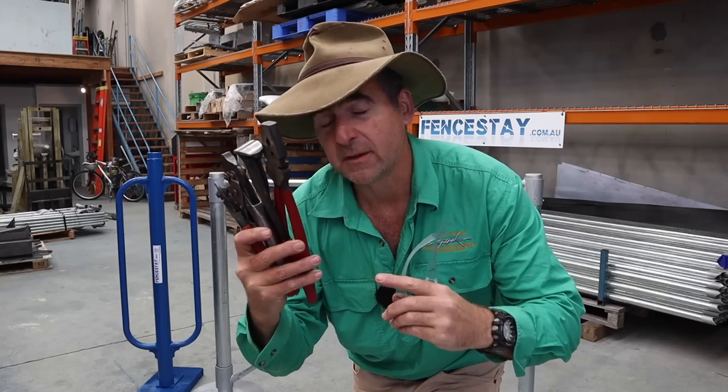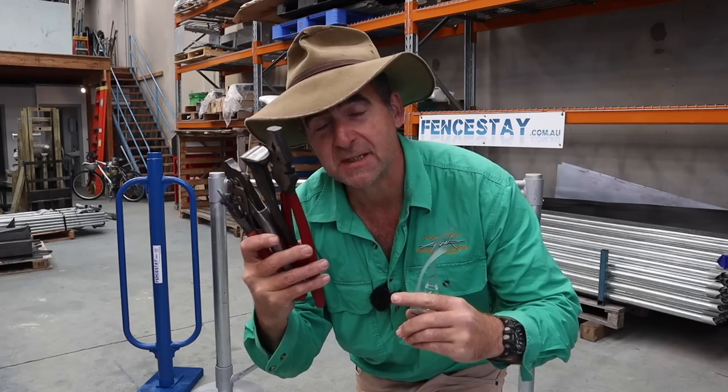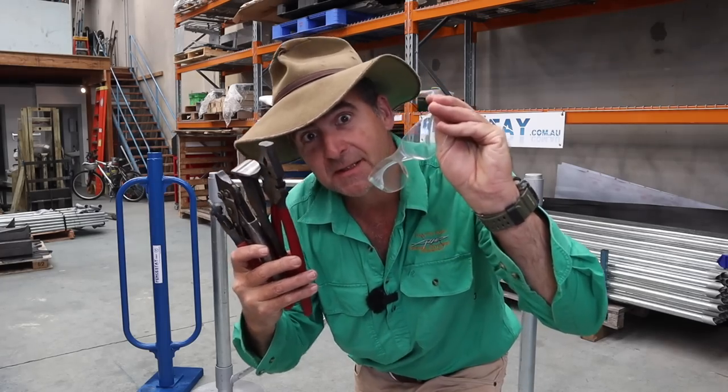Fence wire cutters and pliers — everyone's got their favourite, but which one's the best and easiest to use? Grab your speed dealers, let's find out.